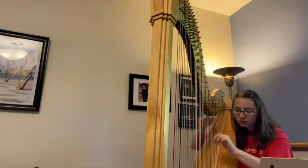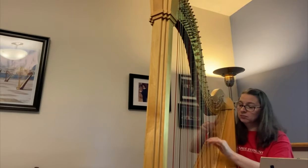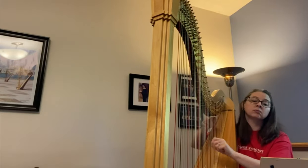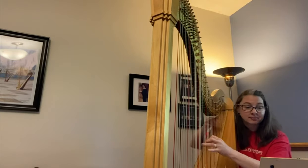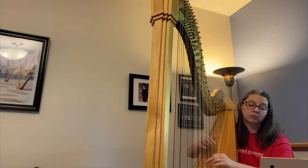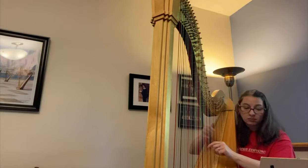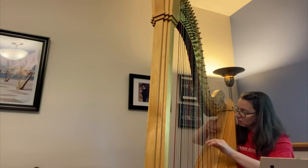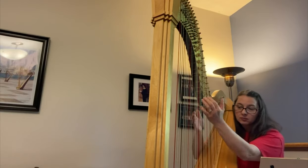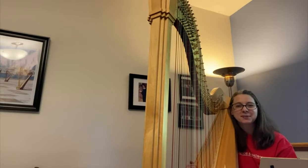Thank you. I hope you enjoyed this little demonstration of the harp. Thank you so much.